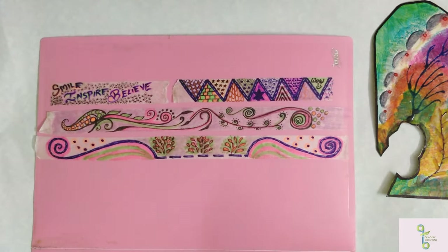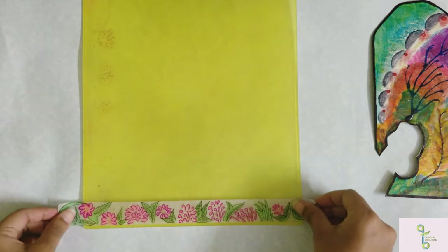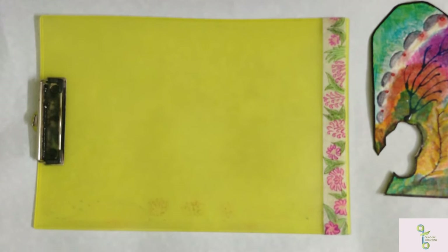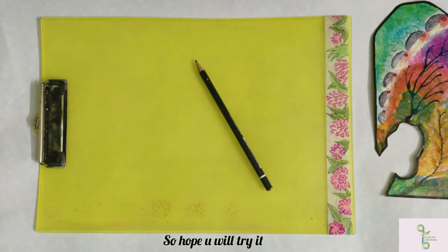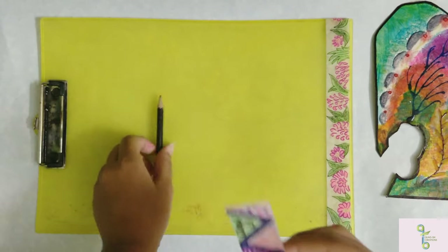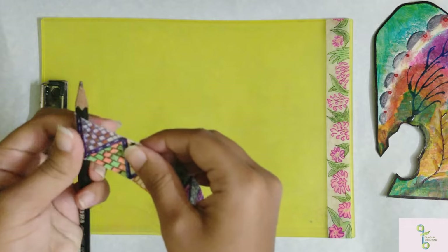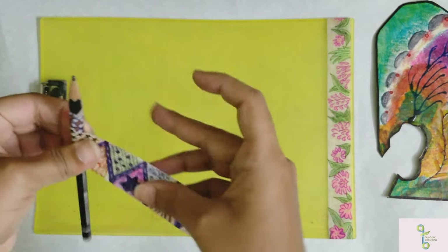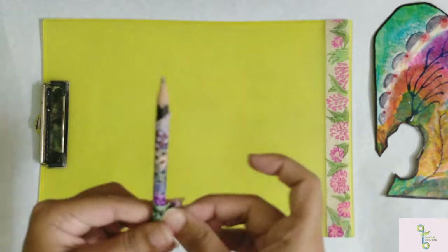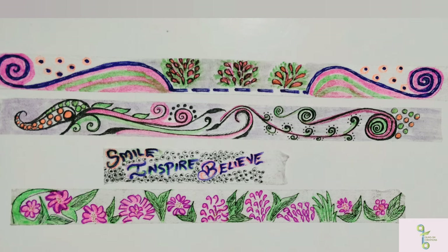If we fill the pattern, we can remove the micro-pour tape without any damage. This is the bottom of the test pad. You can also clean it with a pencil. It's a bit colorful. You can stick it and use it in home decor, and you can also remove it easily.